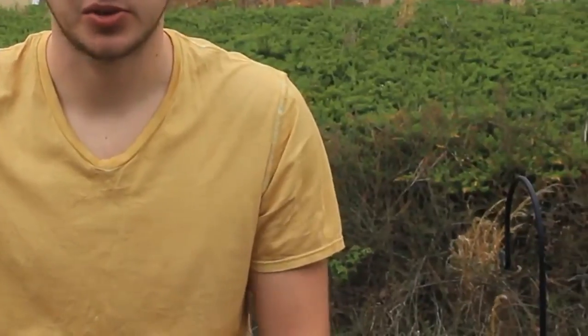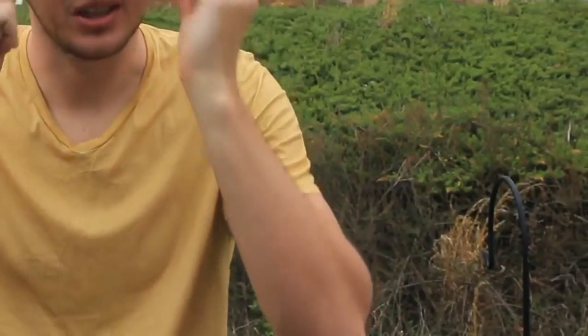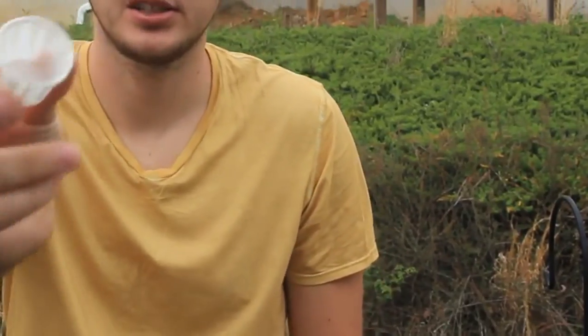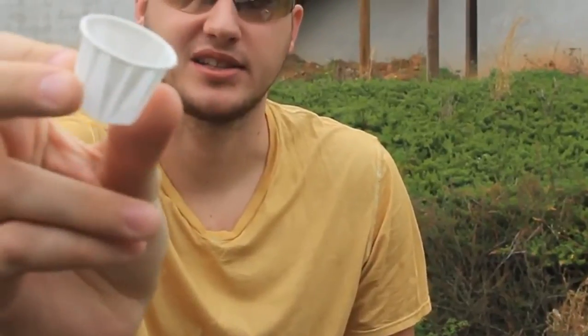What's up everybody, welcome back to my laboratory, where safety is number one priority. And in this experiment I'm gonna show you a very cool hack. You know, in the fast food places, you get this kind of buckets — it's a ketchup holder.